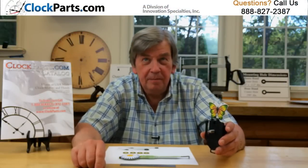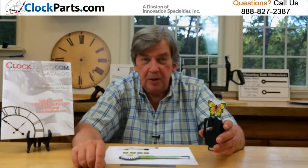Here's a unique pendulum movement — it's our dual pendulum clock movement. It operates a pendulum both above and below the clock movement.